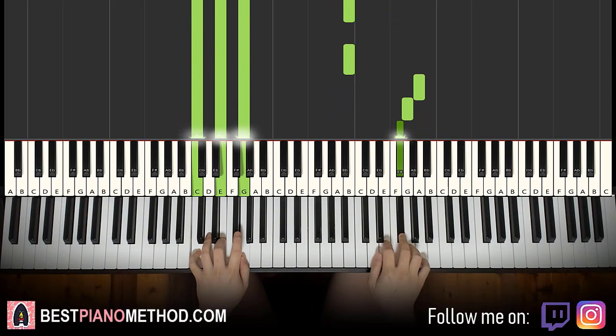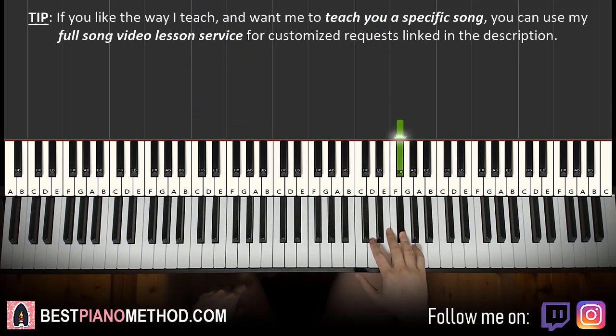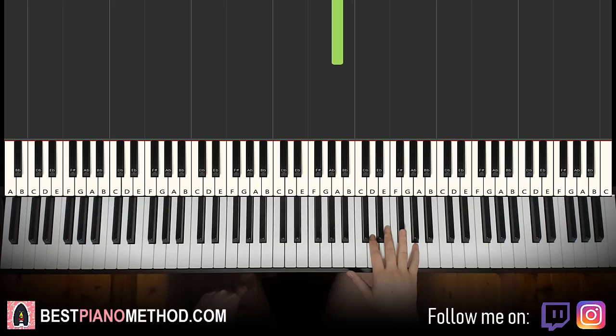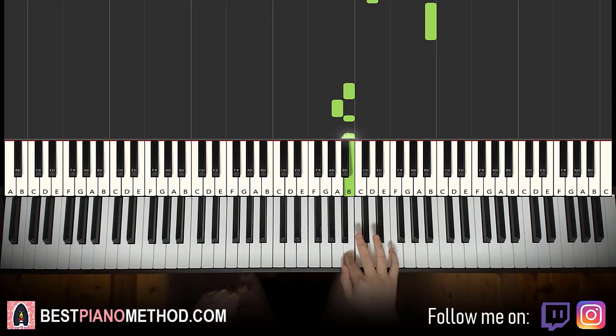Moving on to the third part. Right hand continues — it goes F sharp, E, D, D, D up to the high B, and then octave below B, B, A, B, B, A. That's it for the right hand.